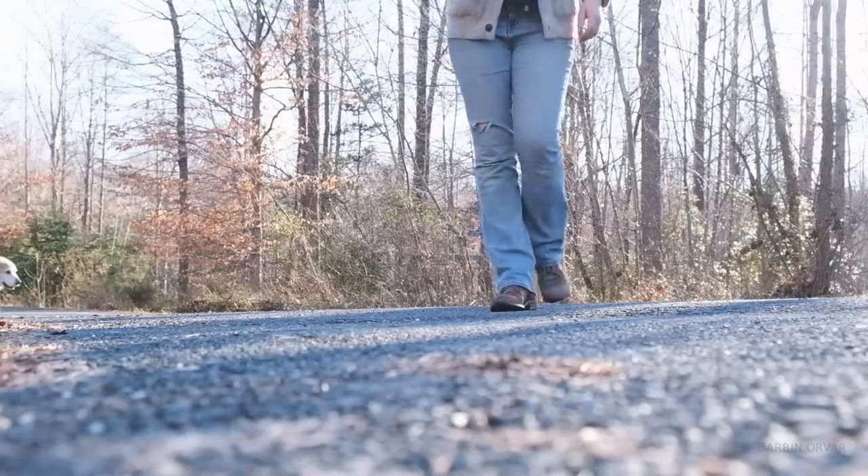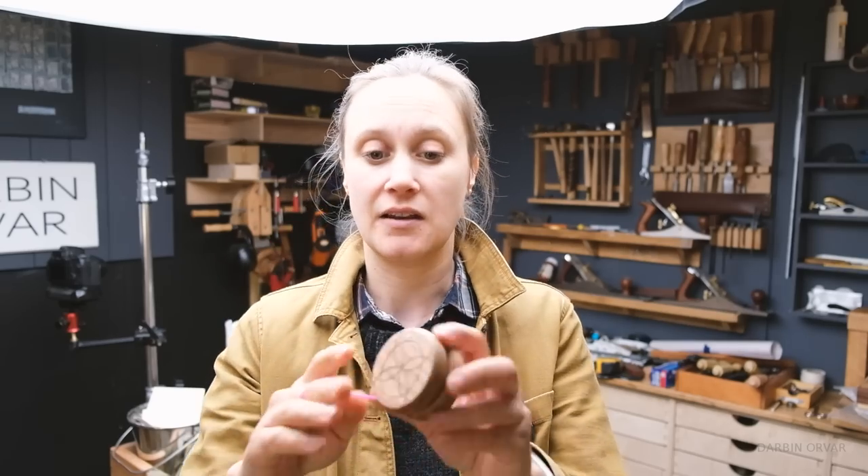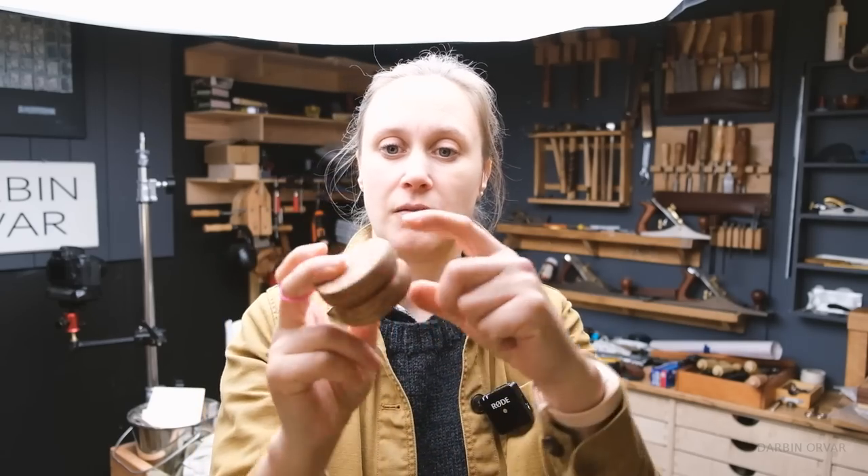I do like the concept of the wooden yo-yo. There's something about an object that you touch all the time, that you interact with - nothing beats wood, right? The design is two discs, identical, hole drilled in the middle, and a dowel through and then glued together.